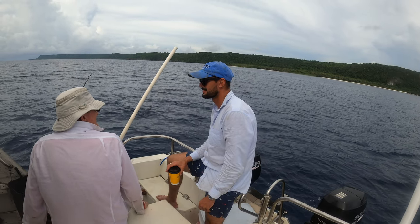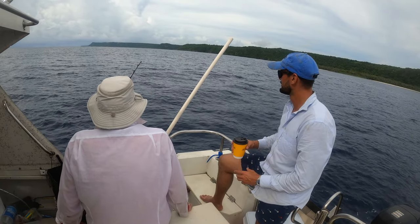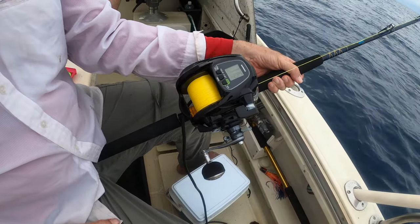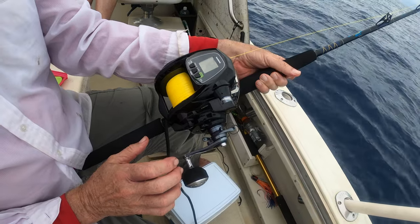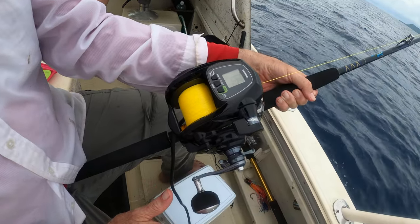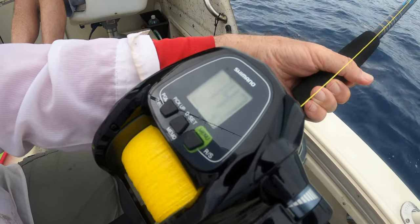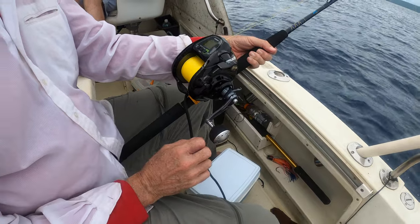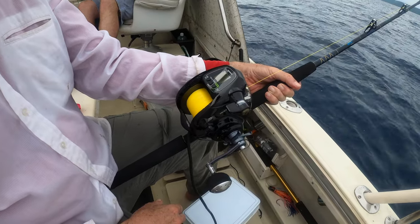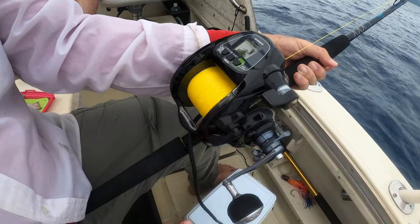We're switching from trolling to bottom fishing because trolling wasn't working. We're dropping hooks here next to Two Lovers Point. That's an electric reel — about 500 feet. We're down at 100 meters so far. We've got squid on the line and about a pound and a half of lead weight. The reel is $950. The line is braid, so probably about $30 worth of braid.